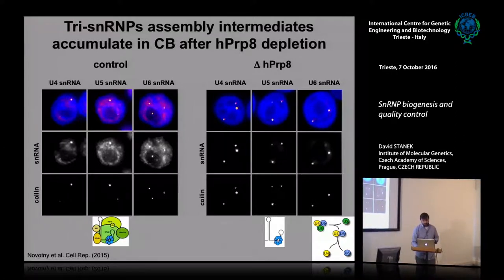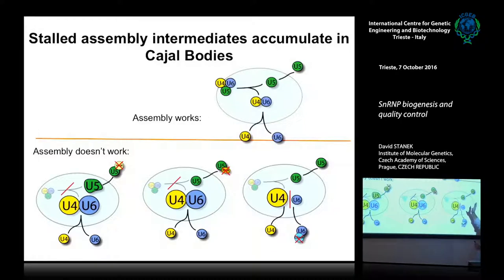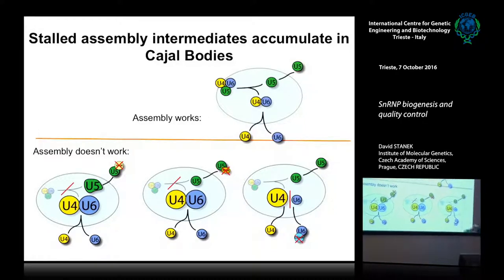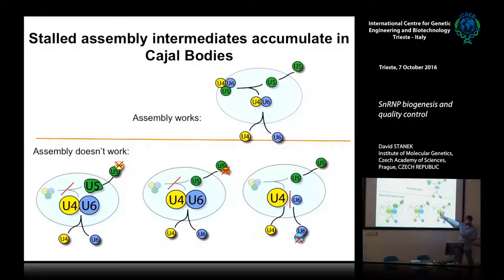We deleted several proteins essential for different steps of tri-snRNP assembly. In the wild-type situation we see some concentration of particles in the Cajal body. When we blocked an early step, all three got accumulated. When we blocked a later step, U5 was normal and undetected, but the tri-snRNP was heavily sequestered in the Cajal body. When we blocked maturation of U4/U6, the U4 accumulated heavily while U5 was normal.